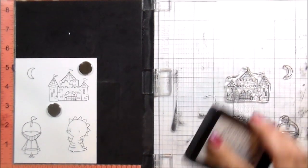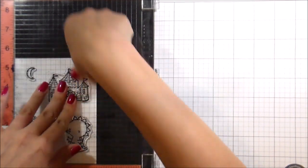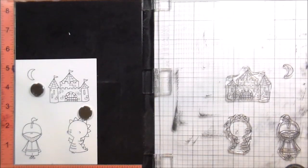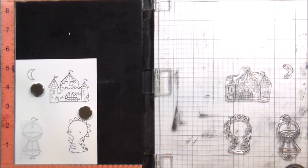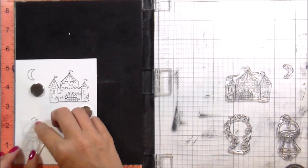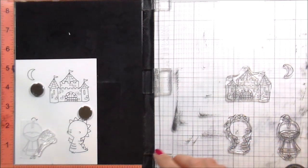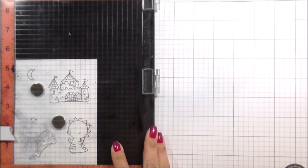I am stamping with — sorry for not showing you because again, I was filming all of them at the same time — Gina K Amalgam ink, because that's Copic safe and this whole card is going to be Copic markers. So here I'm masking my little knight. I'm only masking just the one side of him because that's the only part I need masked, just so the little horse tucks behind him.